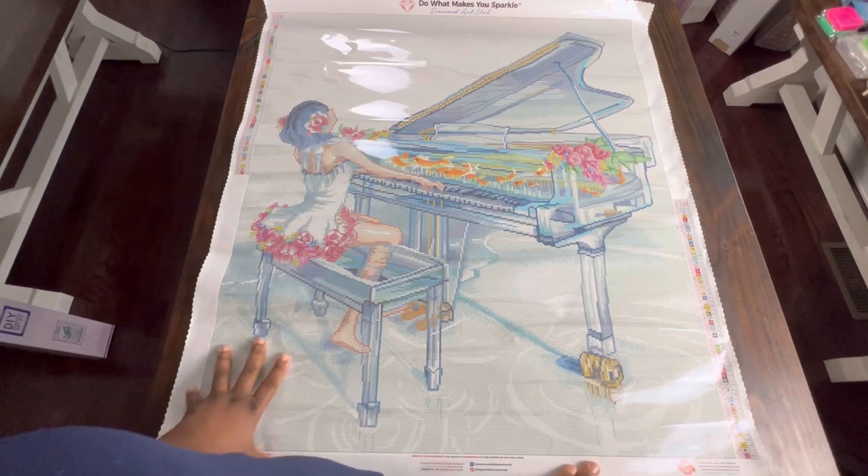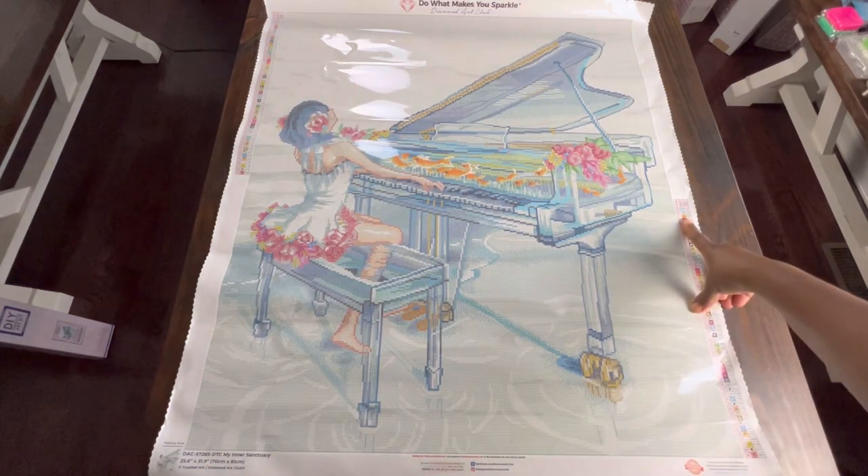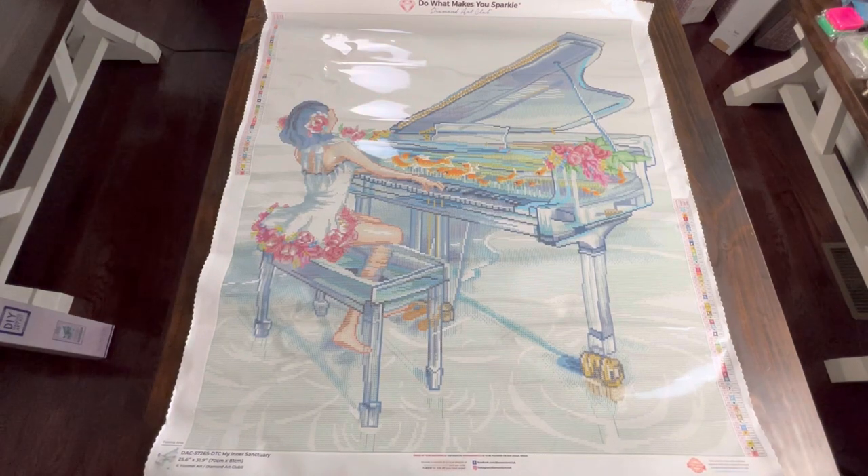So with Diamond Art Club you get a legend on the top left and the bottom right. This painting has 59 colors. It has 3 ABs and 3 fairy dust. It's 70 centimeters by 81 centimeters, so she's a big one.